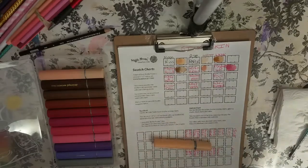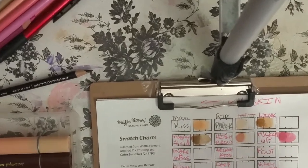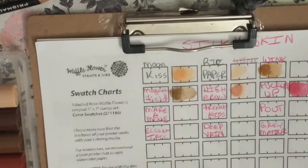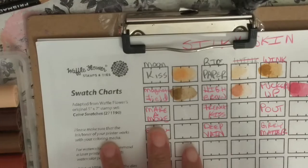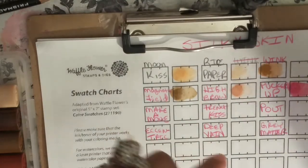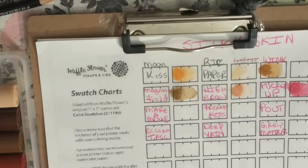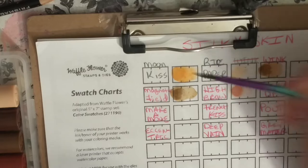Let me come in closer so you guys can see. Let's get up close and personal — there we go. This is Moon Kiss, this is what it looks like. And they blend out beautifully with a little bit of water. Look at that — they just blend out beautifully. Love them.